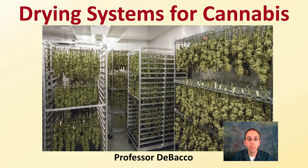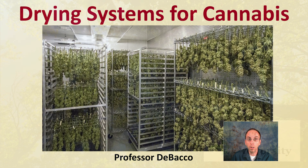In this DeBaco University video, we're going to go over drying systems for cannabis, looking at both the hanging drying system as well as a rack system, to give you some of the pros and cons of each, as well as show you some actual examples of cannabis drying so you can decide what drying system is the best fit for your situation.